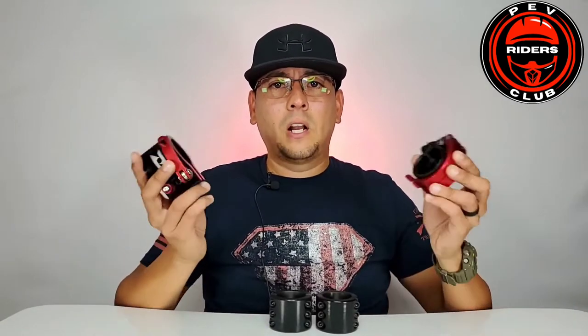On today's video I wanted to talk about something that has been coming up on our Facebook group — people asking about what can I do to change the clamp on my scooter, and how can I help with preventing some of the squeaking noise on it. So today's video is going to be about clamps.